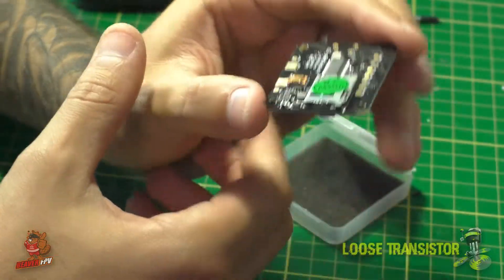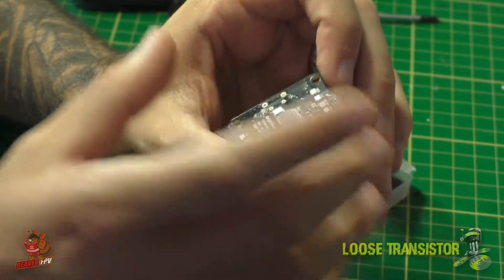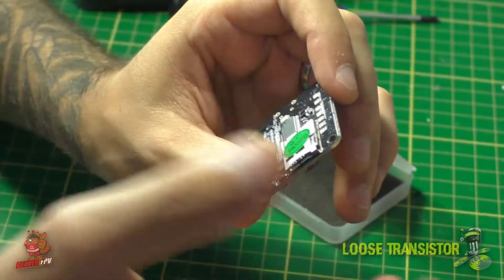Here in Canada this is $40 Canadian, so for 40 bucks you're getting an F4 flight controller with all these built-in features and a PDB — that's pretty amazing and I'm pretty impressed by it.